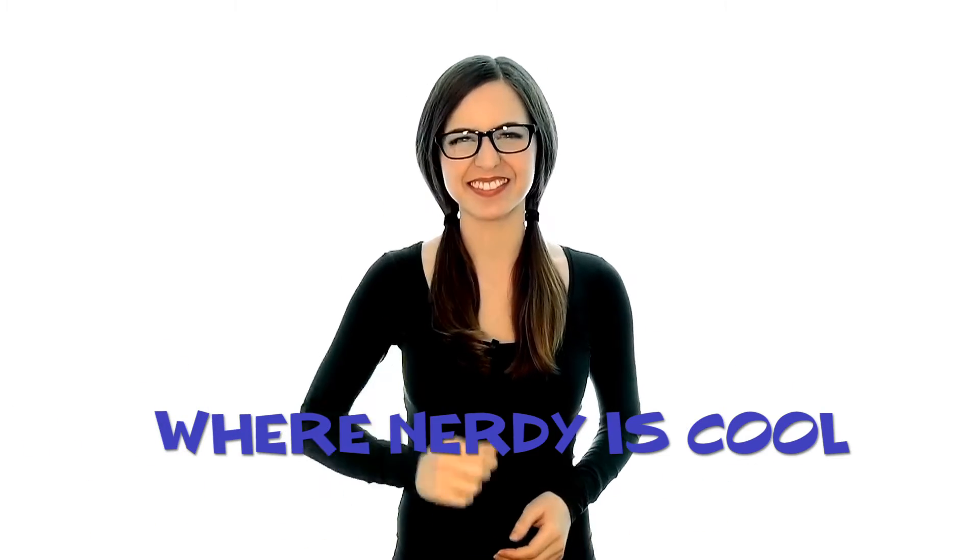Hey guys, it's Paul. Welcome back to Where Nerdy is Cool. So let's talk about what I've been working on.